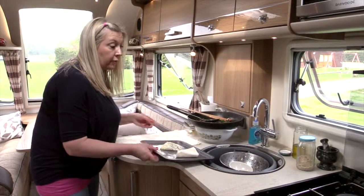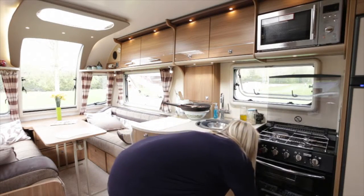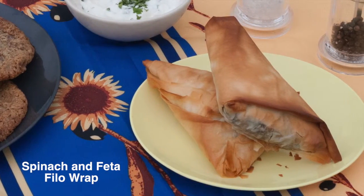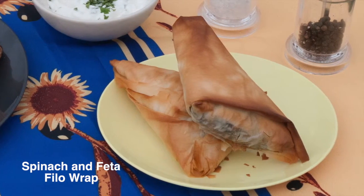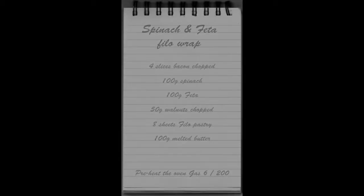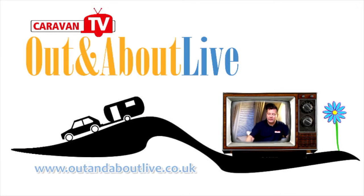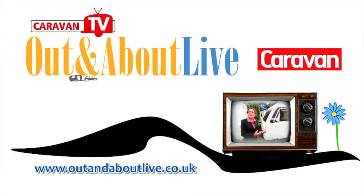Pop that in the oven just until it's nice and golden brown. I'm going to let you go — I'll see you in a while once it's out of the oven.